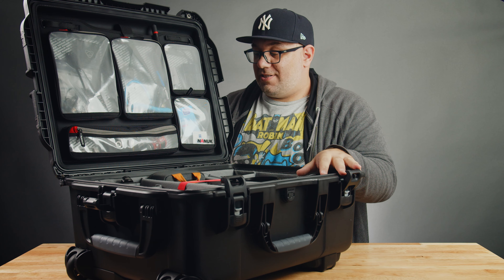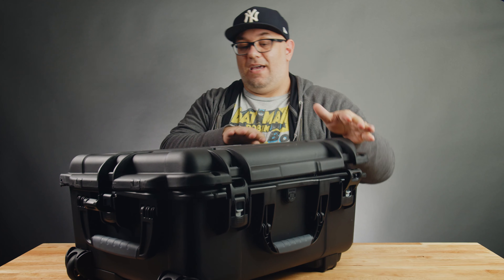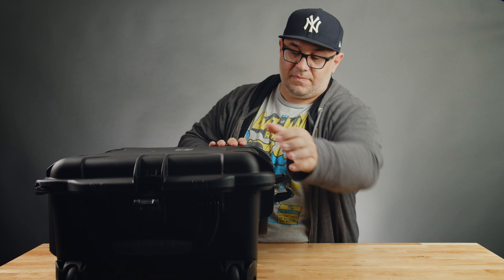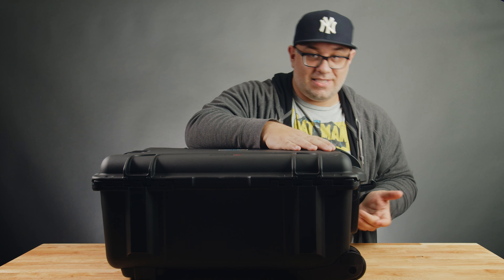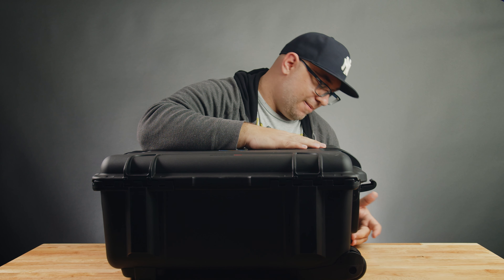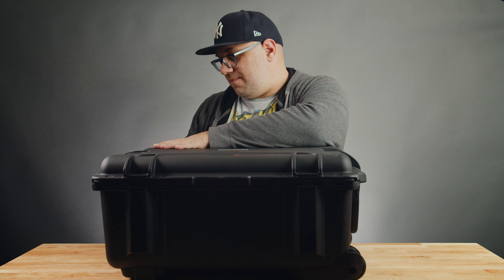There's not too much to it — it's pretty simple. It's a padded divider case and overall I absolutely love it. A little bit more on the case itself: it's got some nice wheels. I really like these wheels compared to Pelican cases — they're like simple rollerblades wheels and I've never had any issues going through the airport. And then you've got your standard latches, which you can upgrade to TSA power claw latches.